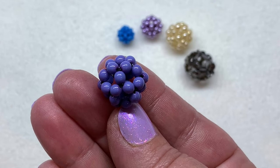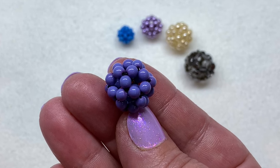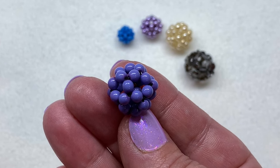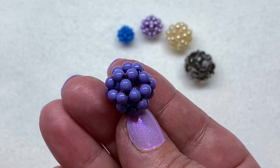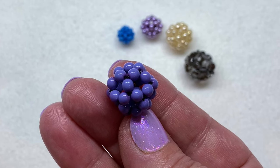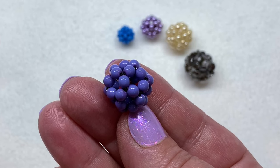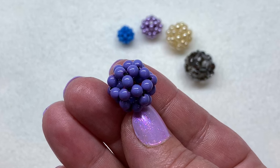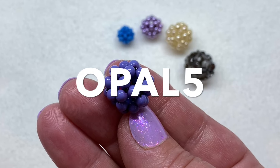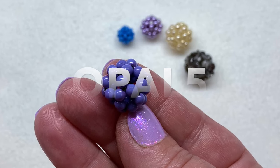Here is the completed beaded bead! You can back up the video and make as many as you like. Try this using different types of beads — you can really do this with any bead. Remember: the smaller the bead, the tighter the beaded bead; the larger the bead, the more open space around it. Don't forget you can get all sorts of beads at BBCraft, including four millimeter pearls in different color kits, and use coupon code opal5 to save five dollars off forty dollars or more. Allow a couple weeks for delivery depending on your location.